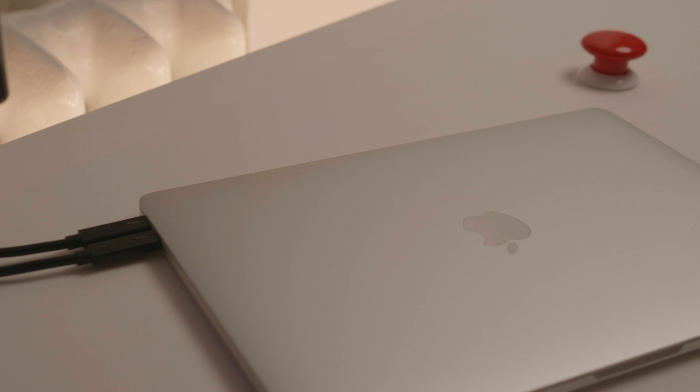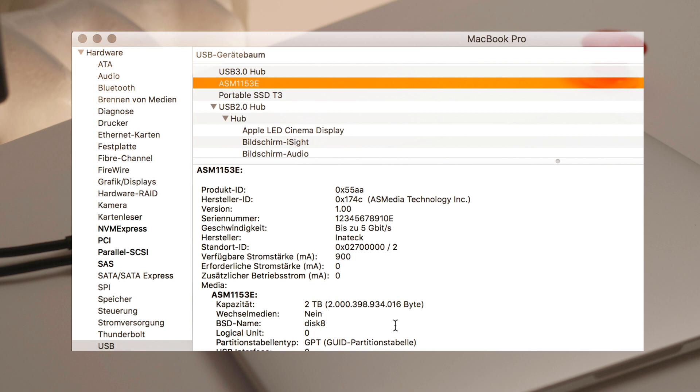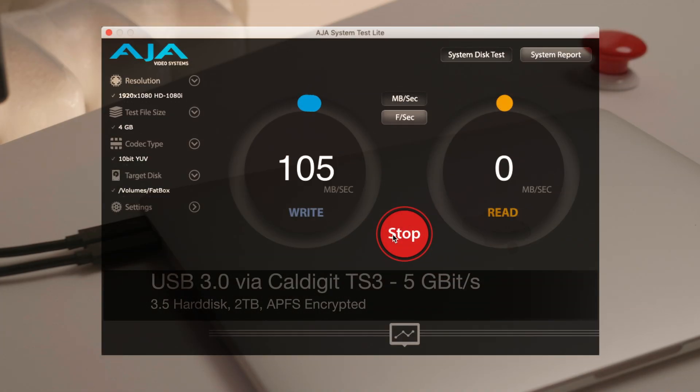Power up the box and the Mac and make some tests. I have different disks — one hard disk with a USB 3.0 interface which I use for archiving files. Using AJA System Test Light we can benchmark this disk. You can see in real time the write performance. The disk is writing a 4GB file, doing so with 77MB per second.